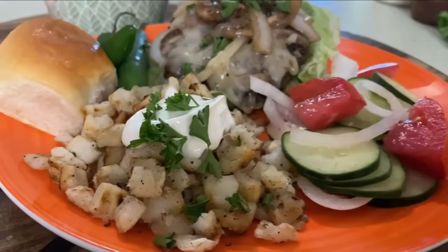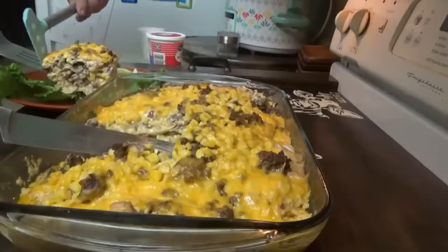They don't look the best — they look kind of messy. Might be why they call them Roadkill. But I promise you, they are great.